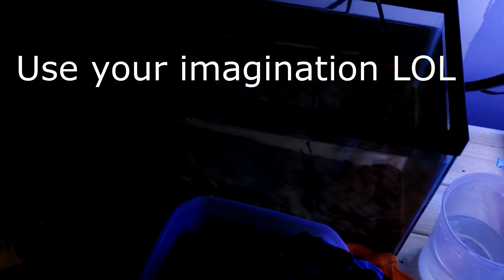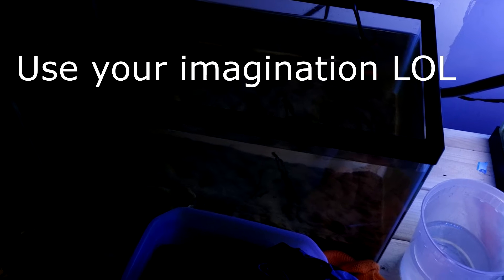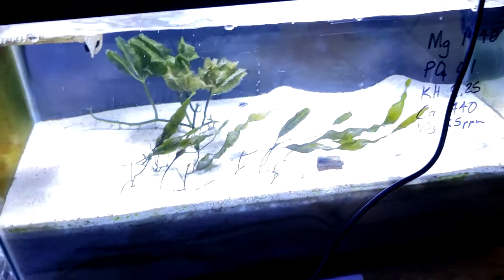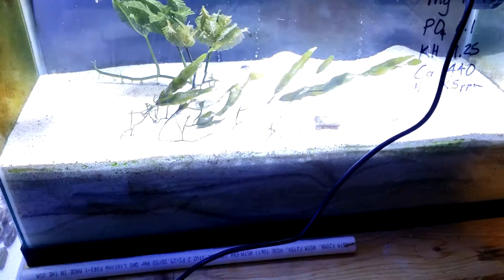Today I sold some — you can't tell from that angle, sorry it's so dark. A lot of my caulerpa prolifera is gone from there, so I sold some of that. I also sold a head of my palm caulerpa — about a head and a half actually.